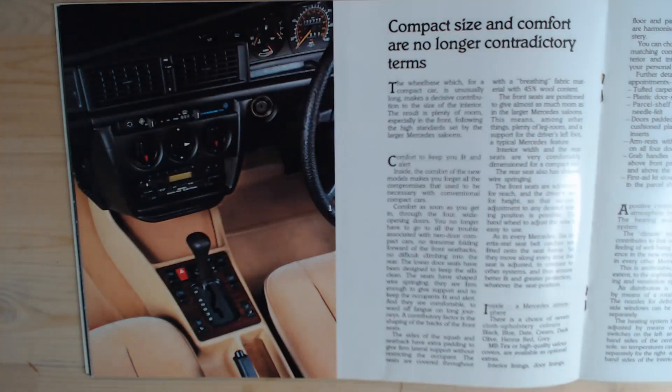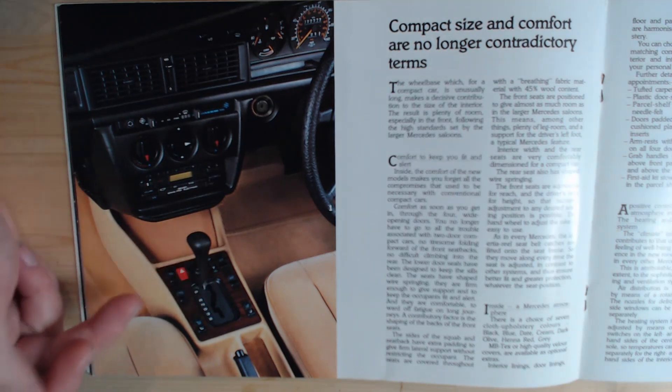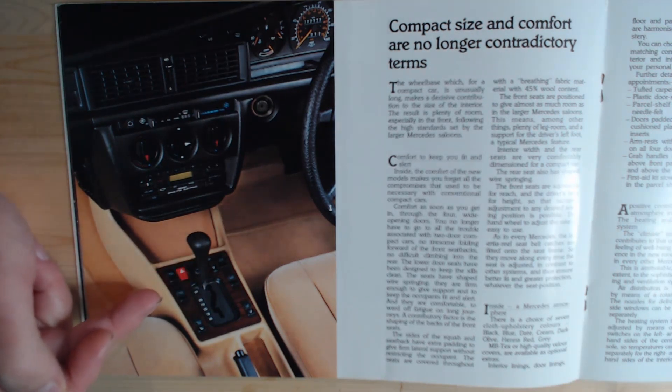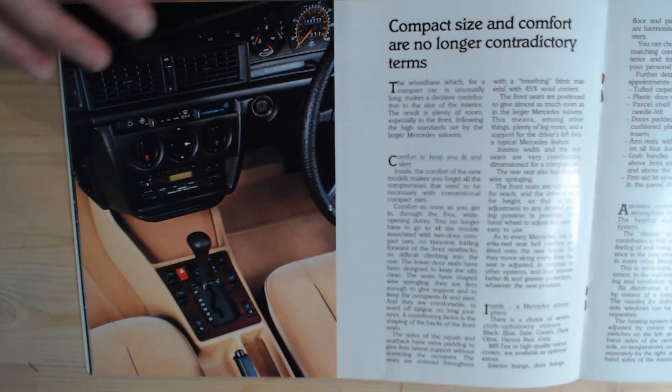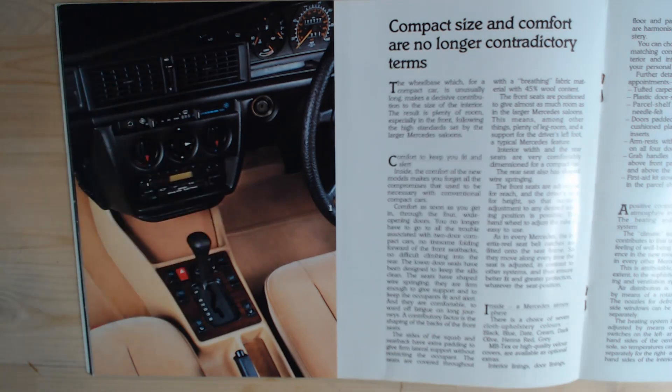We then look at the interior — typically German, typically Mercedes. Not that much equipment by today's standards, but it was very straightforward, very plain, with the electric window mechanisms at the bottom. This is quite a high-spec model — well equipped. Whereas Citroën were trying to make everything fingertip control at this time, Mercedes tend to scatter the buttons around a little bit. Strange places for the windows, like I say.